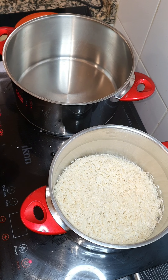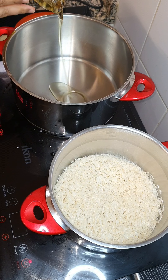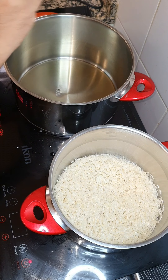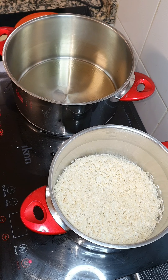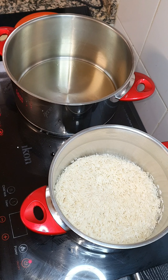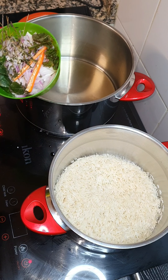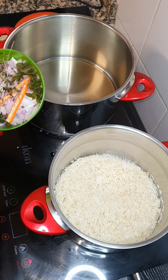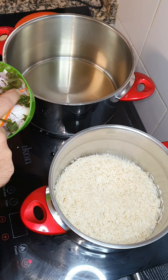To our hot pot we're just gonna add some oil. I've cut one onion with one chili, two stems of curry leaf, some thyme and mint.